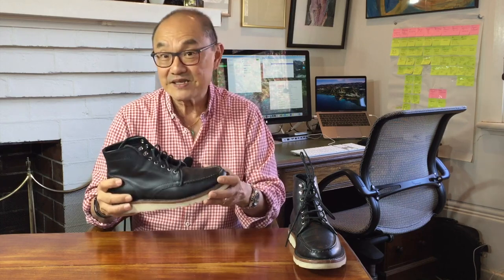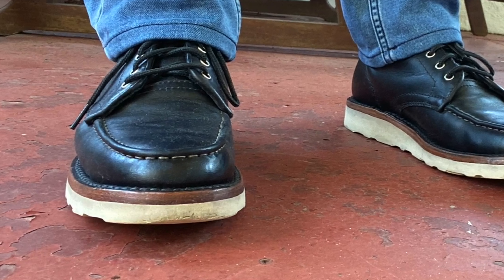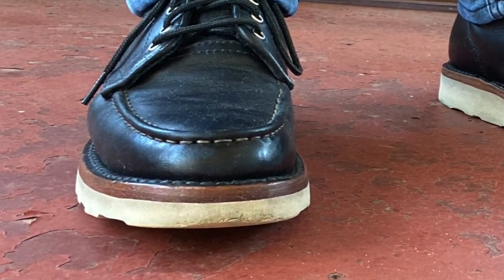The variation where it's actually a Mock Moktoe is where there is only one piece of leather that forms the VAMP, the apron, and the toe box, but it's gathered and puckered at the apron edge to form the moccasin stitch and look like pieces of leather sewn together. This is a Mock Moktoe.